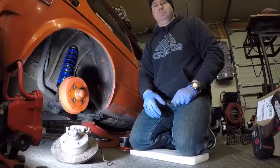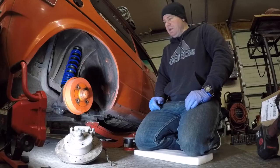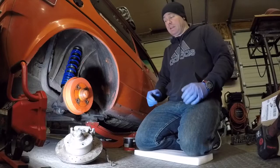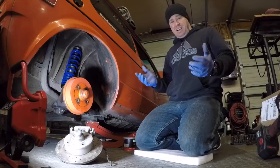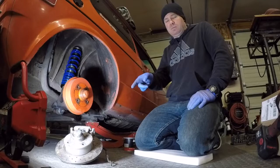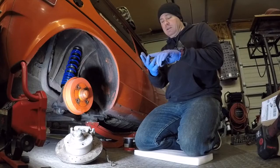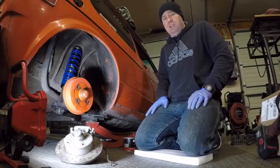Alright everybody, now we're back over working on the Rabbit. Pushed the GTI back outside and still need to pick up an ignition switch for that. Today I'm going to finish up by working on the disc brake rear conversion. It's really not very complicated — it's a really easy swap to rear discs on these cars. Any four-lug rear disc brake swap will work: Passat, Corrado G60, Scirocco 16-valve — any of those will bolt right to the rear beam.